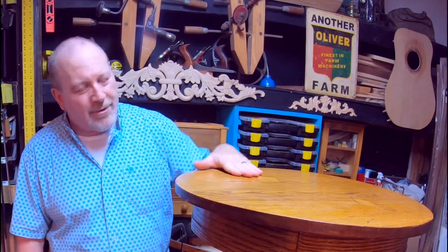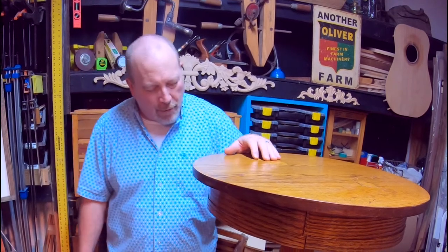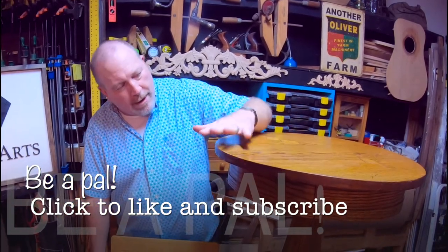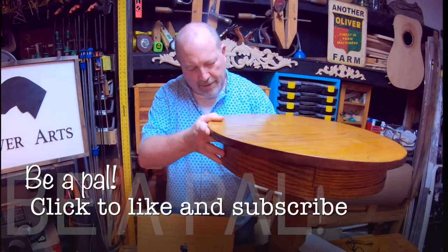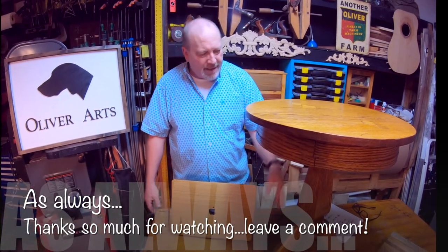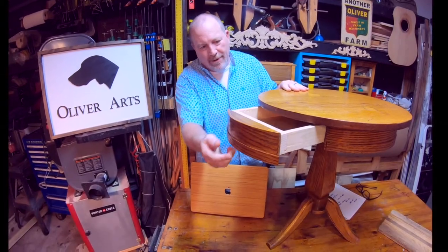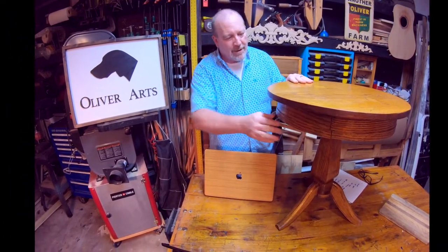Today we're going to look at this small side table I built about four years ago. It's been in the house and gotten scratched up from normal wear and tear. It's a classic design I made — all oak on top with some inlaid squares, a round base, a single pedestal with three fluted legs, and a little hidden drawer that's perfect for TV remotes, magazines, and books.